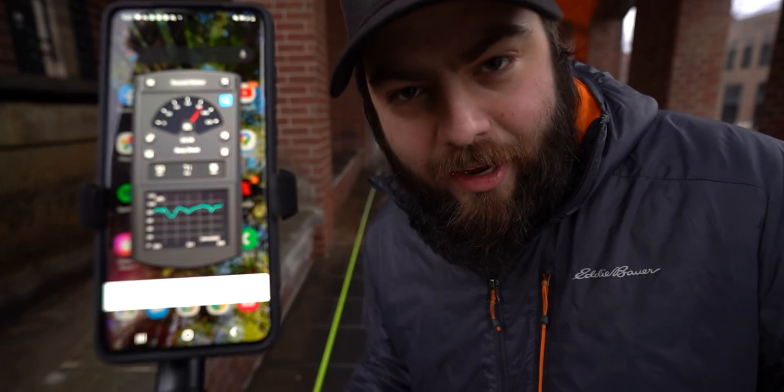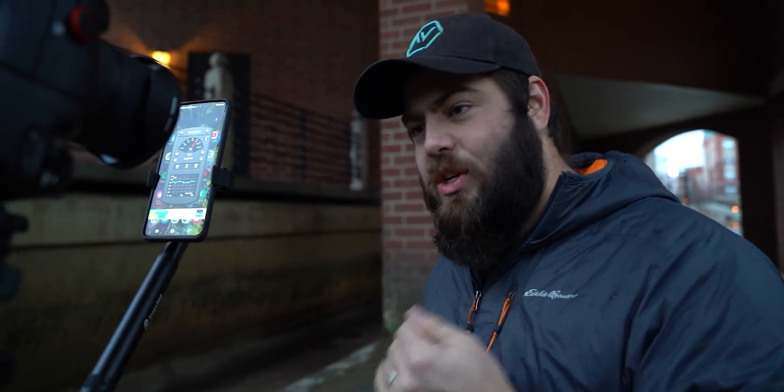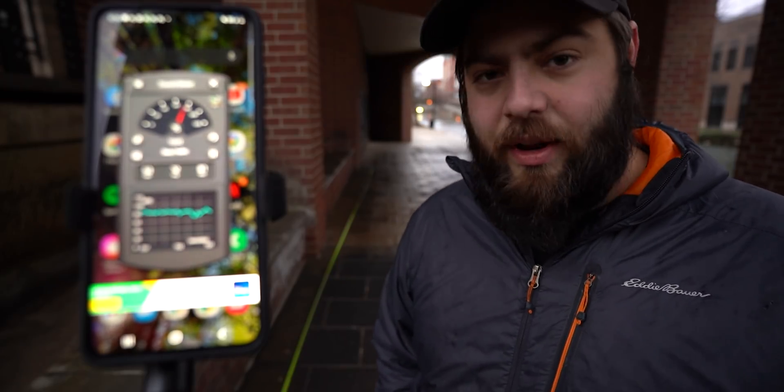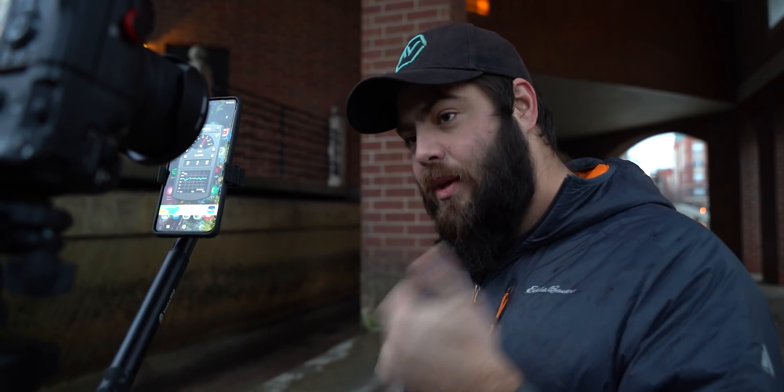So now we'll switch over to the five-blade version. One thing I wish I would have done differently about this test is go to a quieter spot, somewhere where the base noise level is a lot lower. So like right here, just sitting without me talking, it's like 65 decibels. If we could have a lower noise floor — much quieter — and then do the test, it would be clearer the difference between each of the drones. But since we're just doing a relative test, drone against drone, we can see that X is 10% quieter than Y. And that's the whole point. So let's jump into the five-blade drone.